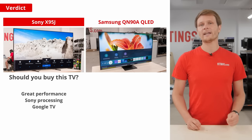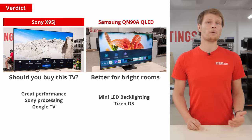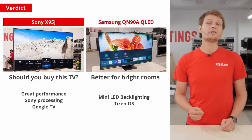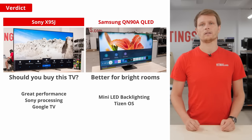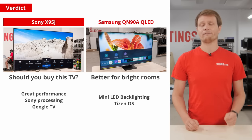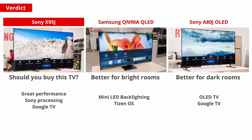Another option is the QN90A QLED. It's a great choice if you prefer Samsung's Tizen smart platform, and it's also a slightly better pick for a bright room due to the mini-LED backlight, which makes it one of the brightest TVs we've tested. On the other hand, if you've got a dark room or are after a home theater environment, an OLED like the LG C1 is the way to go due to the perfectly deep blacks. If you want to stick to a Sony TV and like their processing, also check out the A80J, which is a great choice for a dark room.